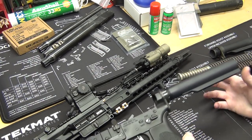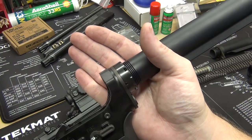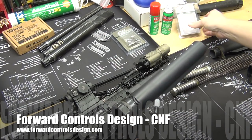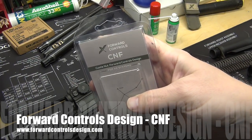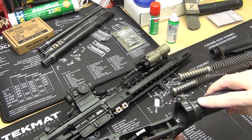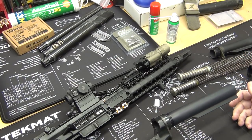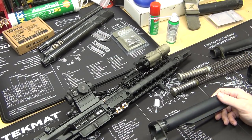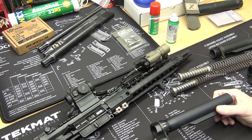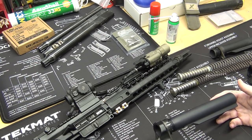Along with the Vltor, you'll notice a different looking castle nut here — that is the Four Controls castle nut. Now you guys know if you've watched any of my videos that I'm a huge proponent for staking your castle nut. It's very simple and it literally saves you from such a headache from having your castle nut come loose.